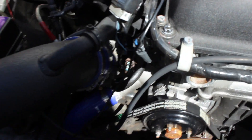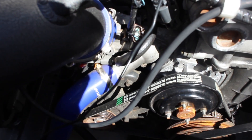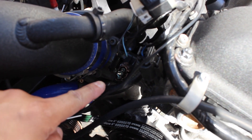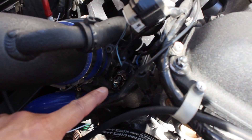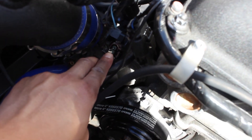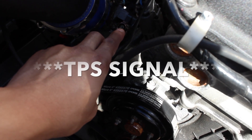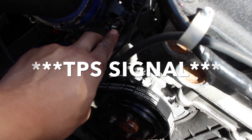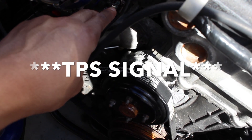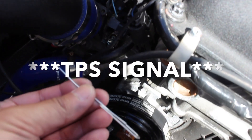Right here is the TPS harness. We're going to grab the positive signal coming out of the middle wire. On mine it's a three-prong connector, so I have a black wire, a white wire, and a blue wire. We're going to be getting the signal — the positive signal — from the white wire.